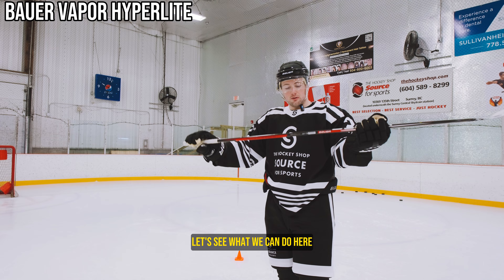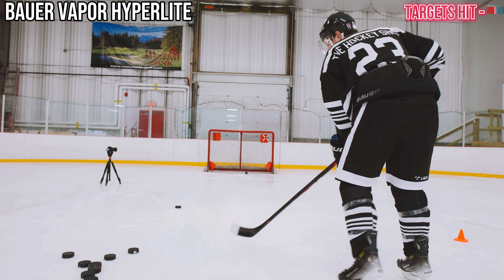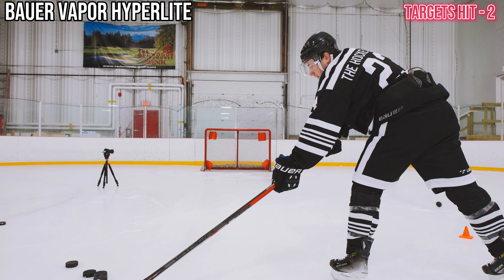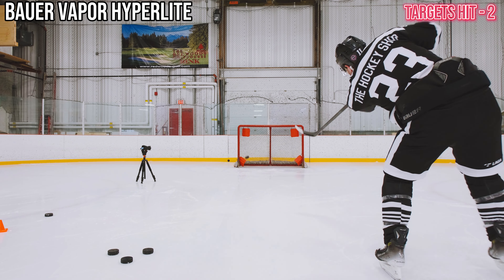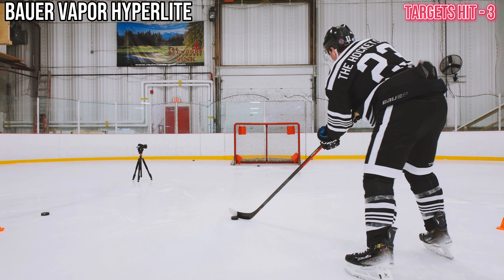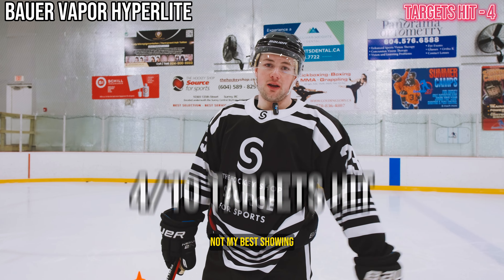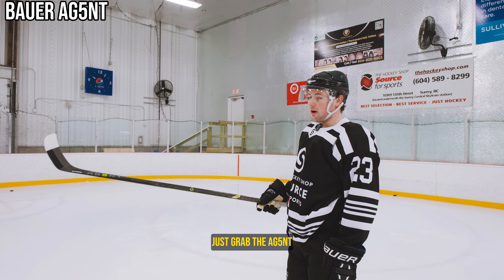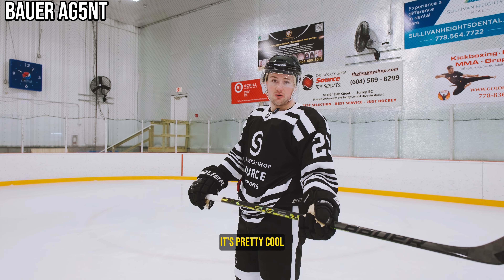First up, Hyperlite 1 — see what we can do here. 4 out of 10 with the original Hyperlite, not my best showing — 40%, that's what I get on my math test. Let's try and step it up with the Agent. This thing feels crazy light after holding the original Hyperlite, very noticeable. It's pretty cool. Let's see how it shoots.